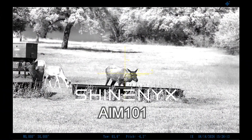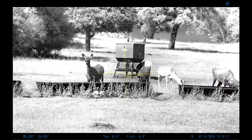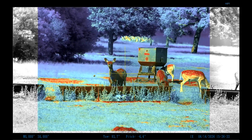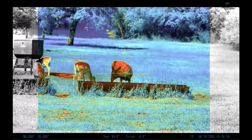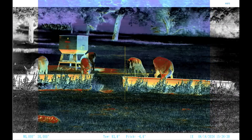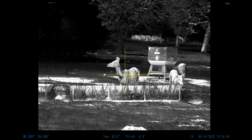One thing we haven't touched on is that the Shine-X AIM-101 is actually an excellent all-around scope. This is actually daytime footage — you can see these deer are playing. We can turn on the fusion mode and you can pick up the heat signatures. You could use this scope day or night; it doesn't matter. There's thermal mode or fusion mode available too. It's a very versatile scope — you don't have to take it on and off for day or night. You can use it anytime, 24 hours a day.